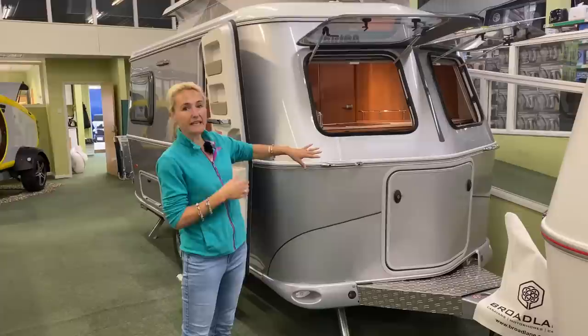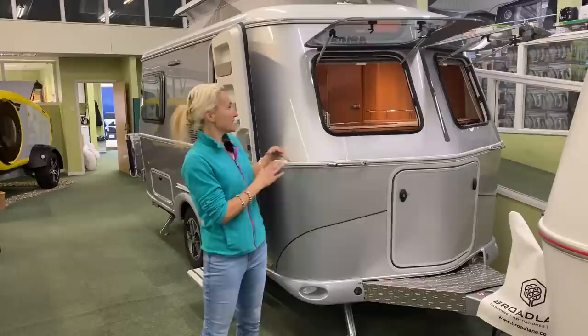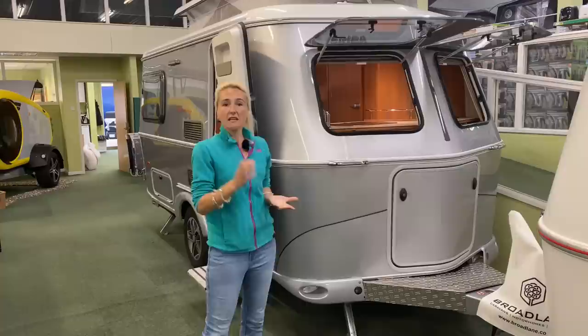On the 420 GT, which is a pack with extras, we're going to get the beautiful silver exterior, which I absolutely love. The length of this caravan - and this will appeal to a lot of people - it's 17 feet and 4 inches, and in width it's 6 feet and 7 inches. So it's small and it's compact.